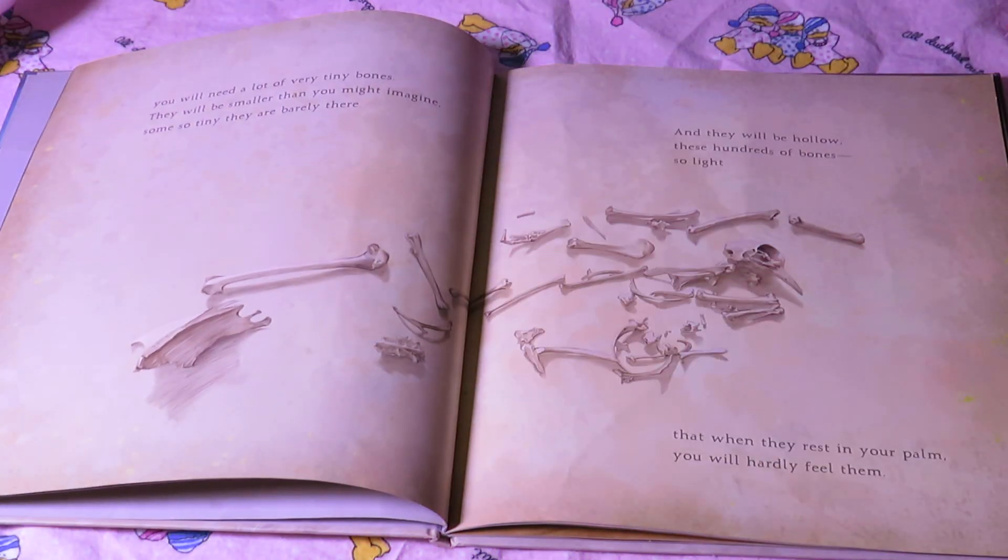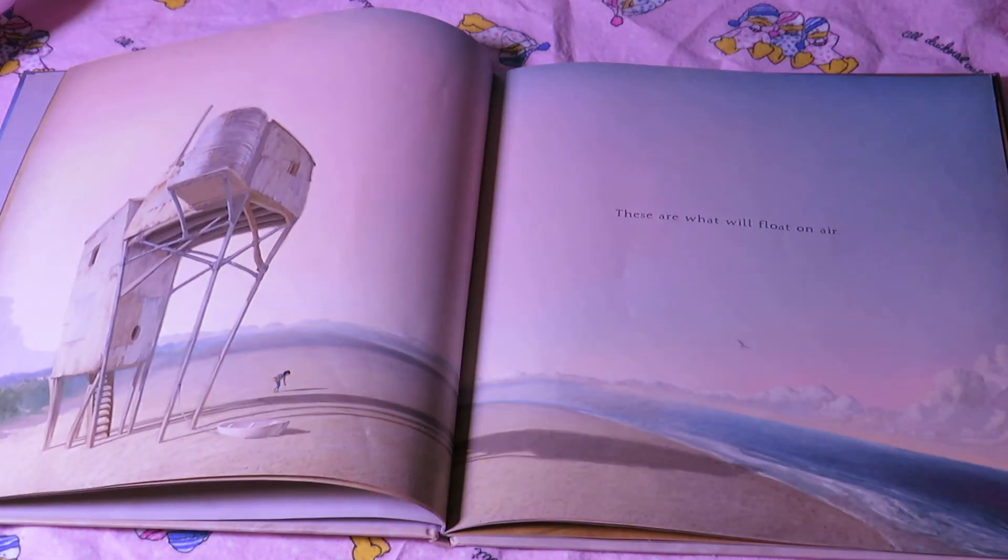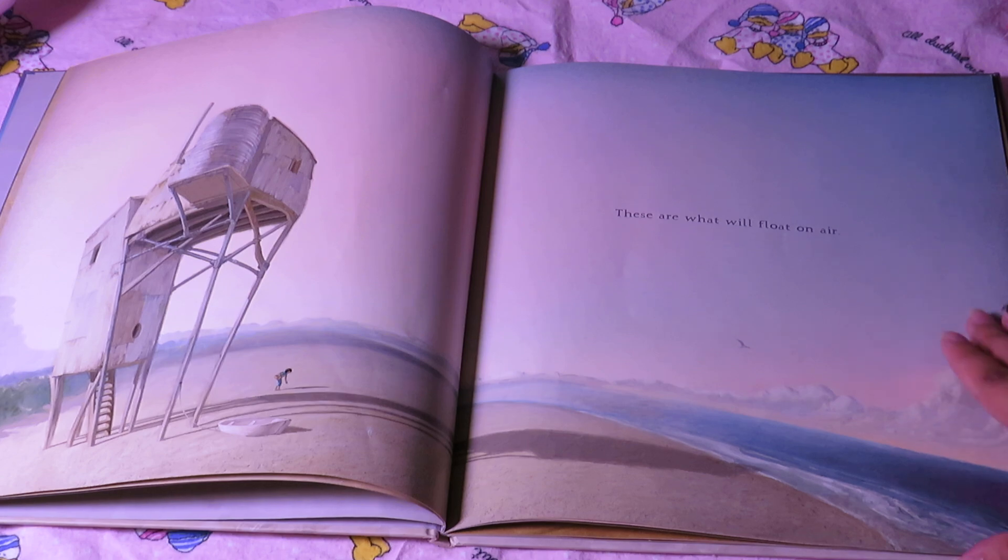You need a lot of very tiny bones. They will be smaller than you might imagine — some so tiny they are barely there, and they will be hollow. These hundreds of bones, so light that when they rest in your palm you will hardly feel them. These are what will float on air.